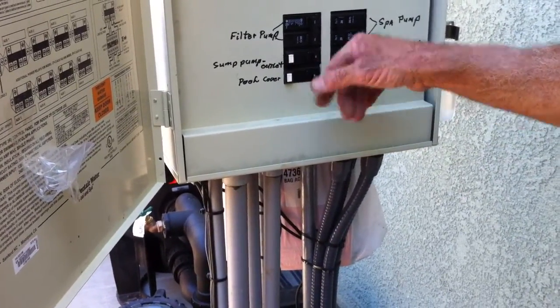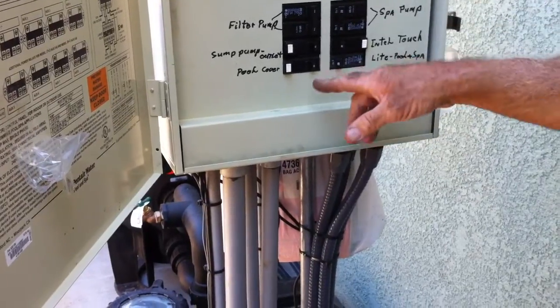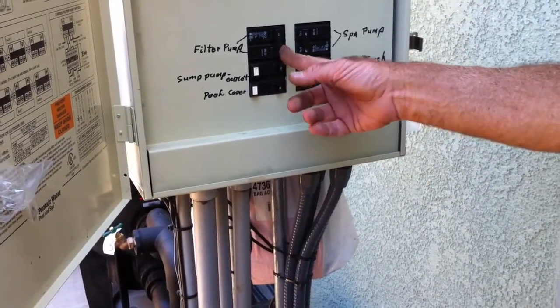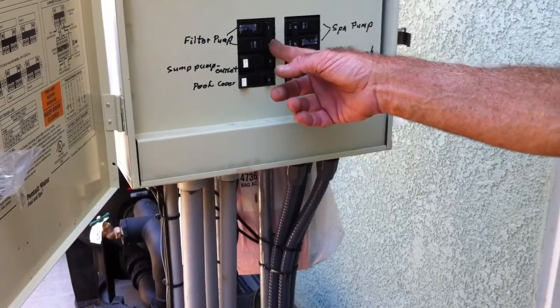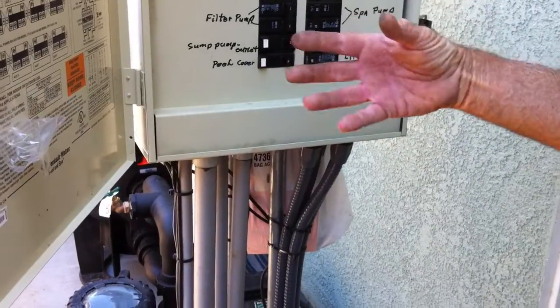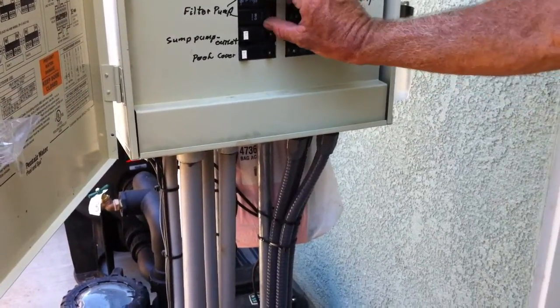This is your sump pump that you installed the other day. And then the pool cover here, filter pump, the pool sweep, and the booster pump — that's all on this breaker here.